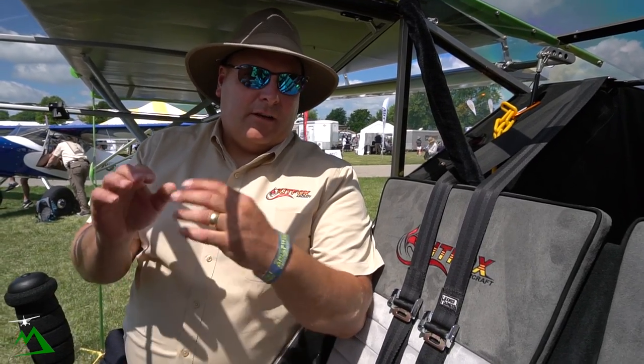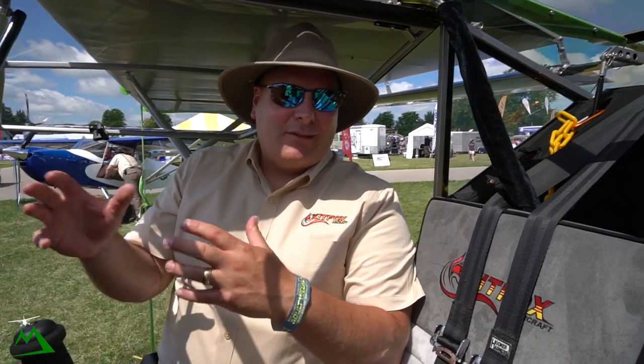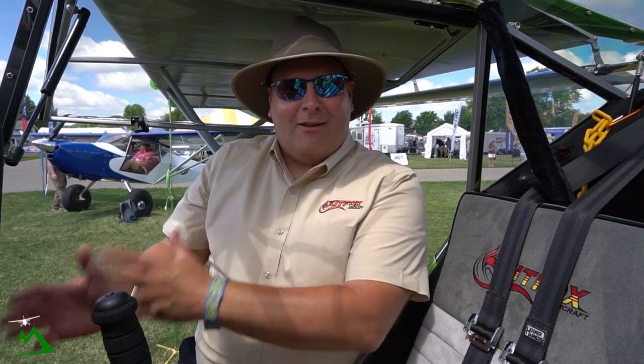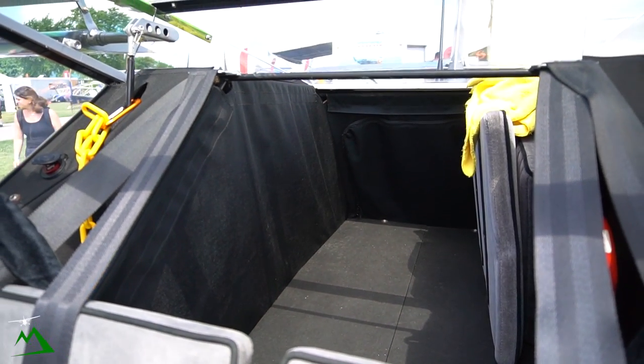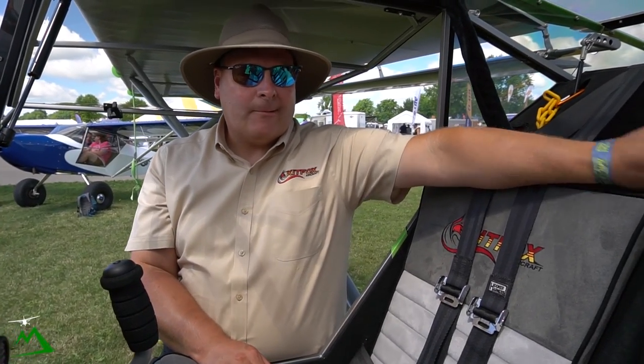The Kitfox has a 1,550-pound gross weight, a little higher than most light sport aircraft. Empty weight typically comes in around 800 pounds, so it carries nearly its own weight in useful load. That means you can go full fuel, carry two average-sized people, and still put baggage in the back. The baggage area is 48 inches deep and two feet wide, with capacity for up to 150 pounds of baggage while remaining within CG range to safely fly.